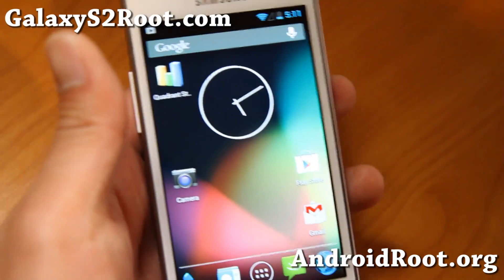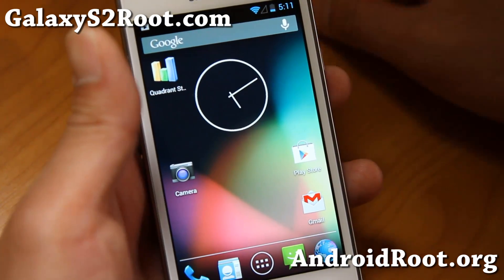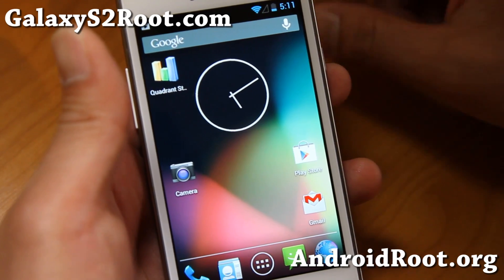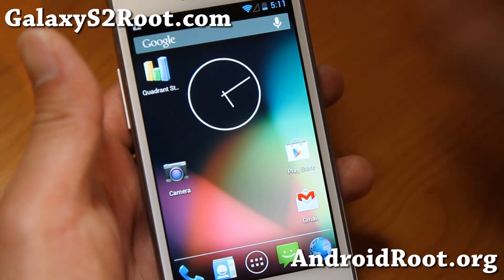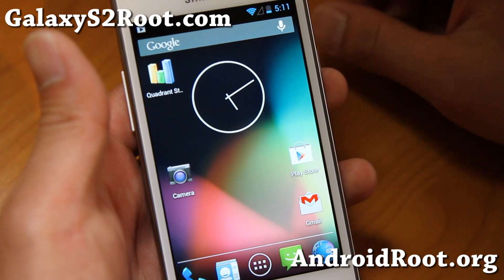Check it out — Super Nexus ROM 4.2.2 is out for your GTI 9100, i9100G, and also the AT&T i777. Definitely one of the stable Android 4.2.2 ROMs, completely pure Android — this is as close as you're going to get to a Nexus 4. Pretty much turns your phone into a Nexus 4.